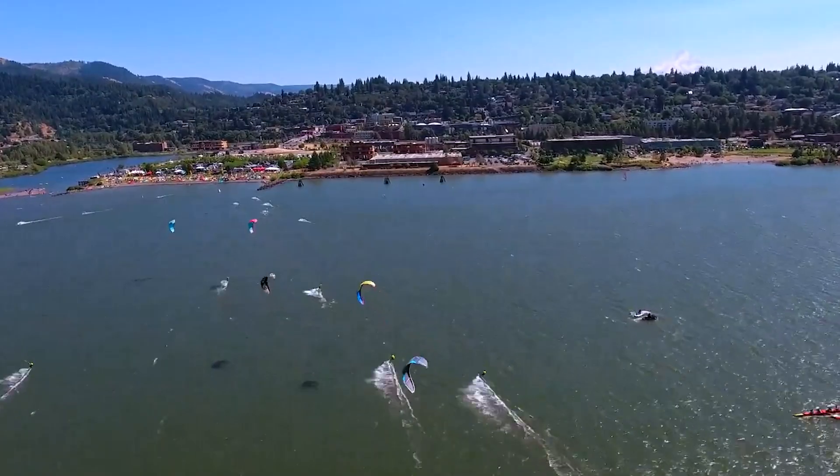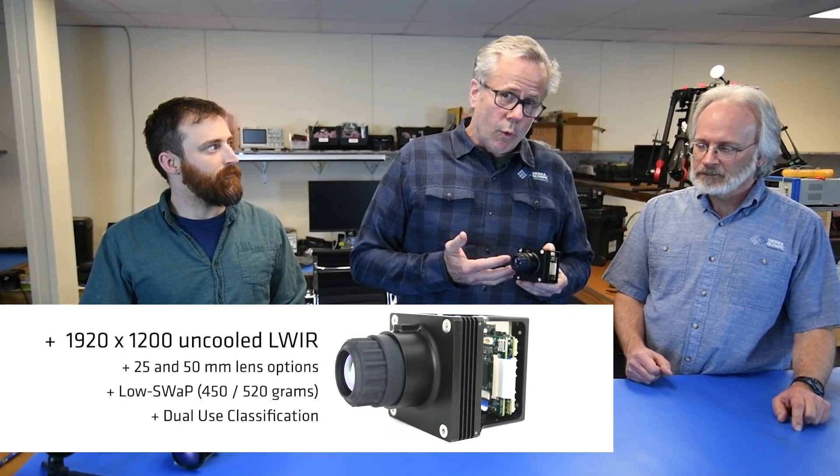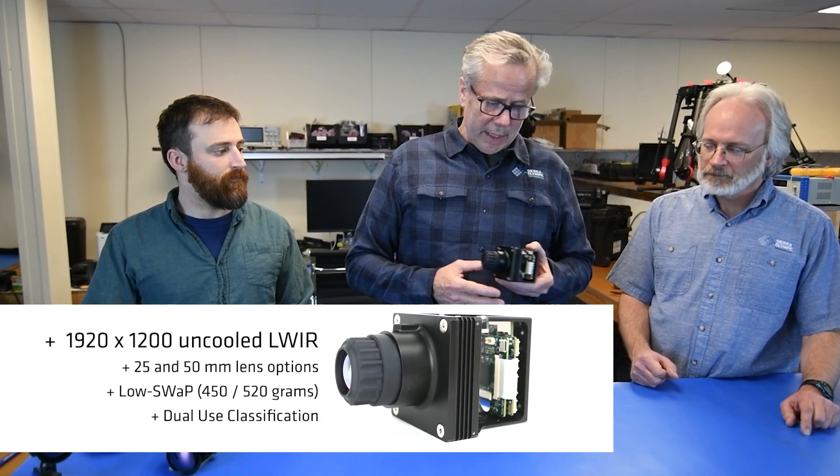Hi, I'm Chris Johnston, president of Sierra Olympic Technologies. We're here in our offices in Hood River, Oregon. I'm here with Tim Decker, our product engineer, and Stan Boynick, our chief engineer. We're here to talk about the Vayu HD Full HD long wave uncooled infrared camera.